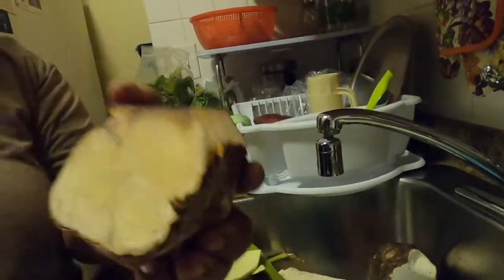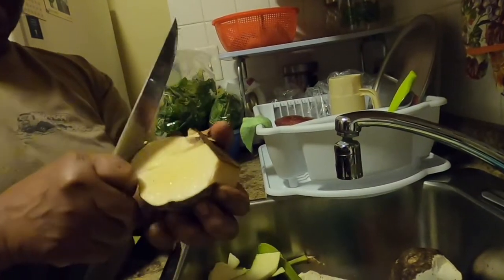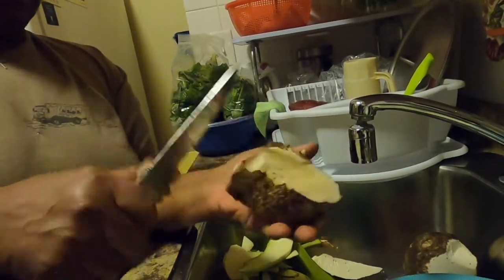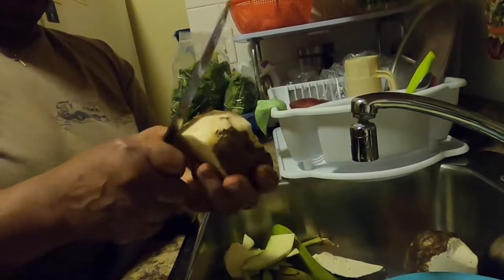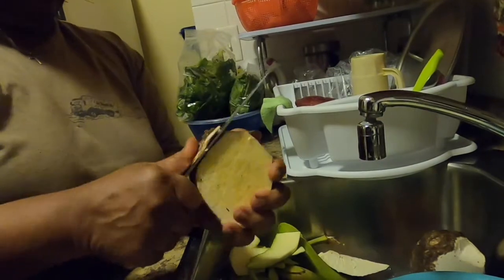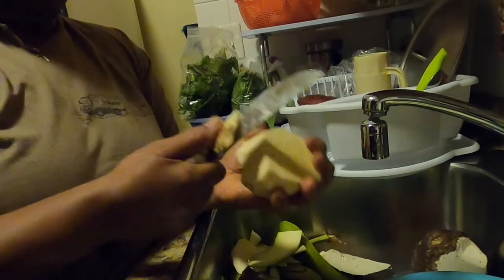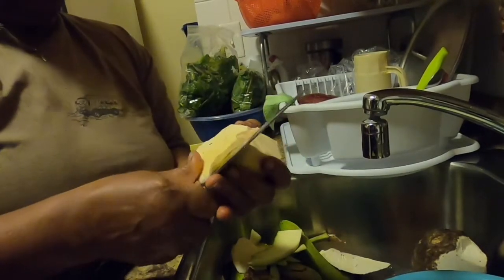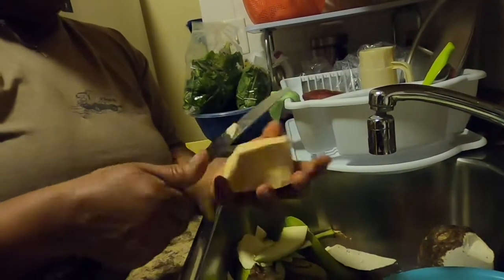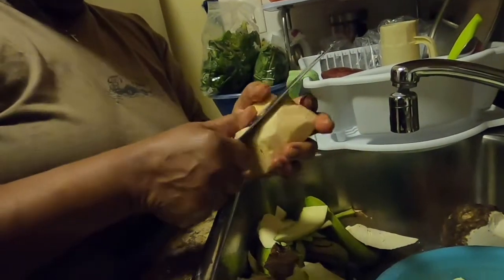Now we're going to peel the yam — a piece of white yam. We're going to put that in with the oil down. I know you know what Indians like — white yam. We take off all the yam skin and then we slice it.